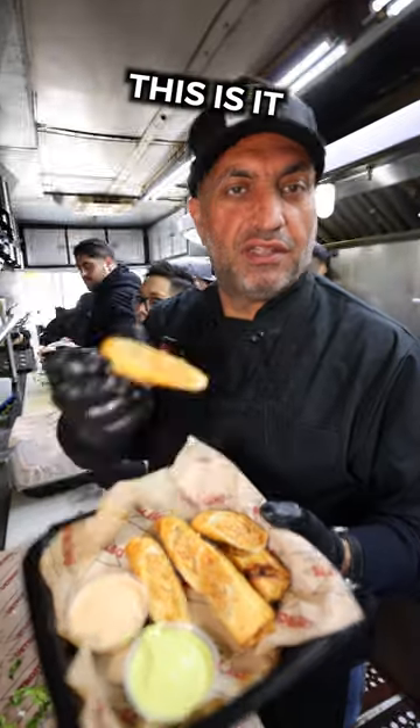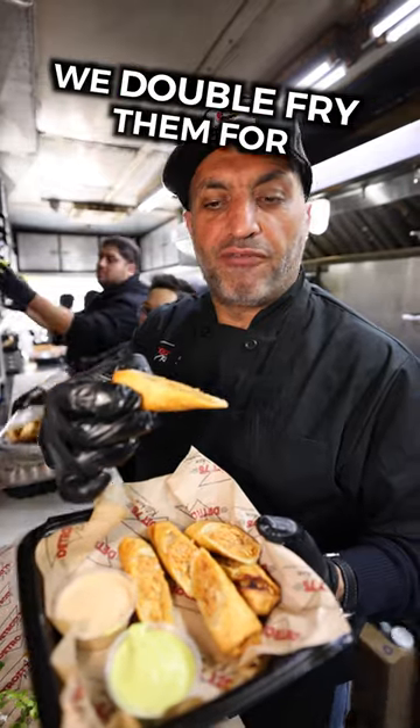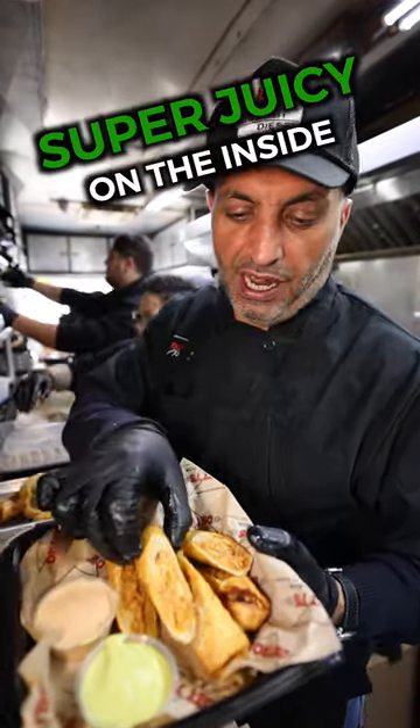You like pulled barbecue chicken? This is it in a bite size. We roll them up in these egg rolls. We double fry them for crispiness. Super juicy on the inside.